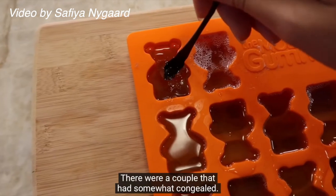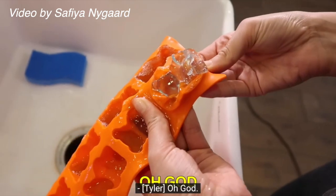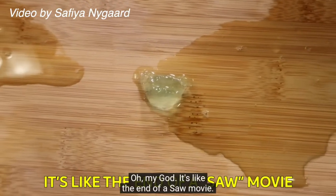Some attempts were more successful than others — 'it's literally dirty dishwater,' 'there were a couple that had somewhat congealed,' 'oh god, it's like the end of a Saw movie.' So today, at the request of absolutely nobody, I will be inserting my own attempt into the archive.